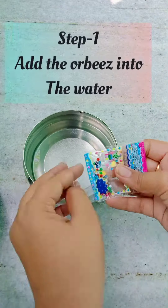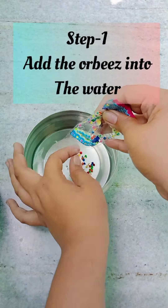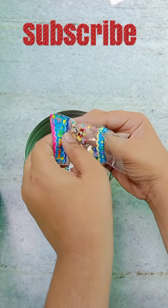Hey guys, welcome back to my channel. Today I am going to make a DIY Orbeez stress ball. The materials you will be needing are water, balloons, and Orbeez. This is the main thing and now let's get started.